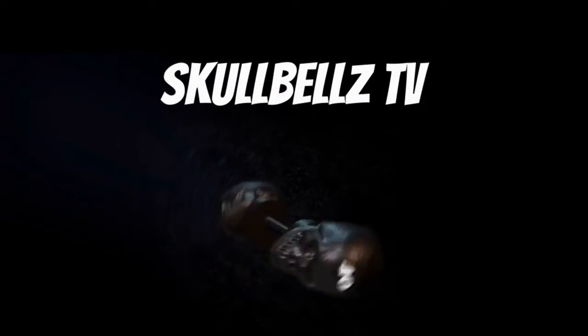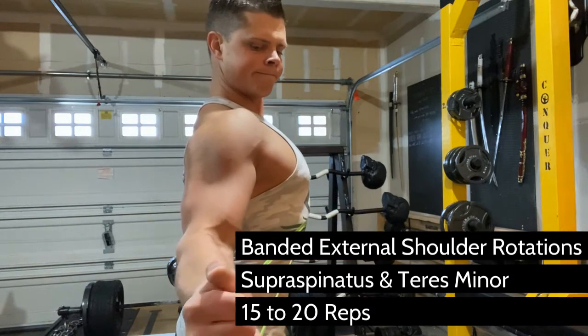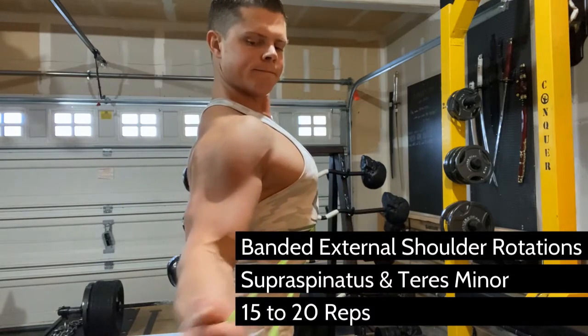If you don't do exercises like this, it's a matter of time before you blow out your rotator cuff. The shoulder is the most versatile of all joints and therefore very vulnerable to injury. So when you're training for aesthetics, we naturally want to train muscles that we can see. In the case of shoulders, that's the deltoids.